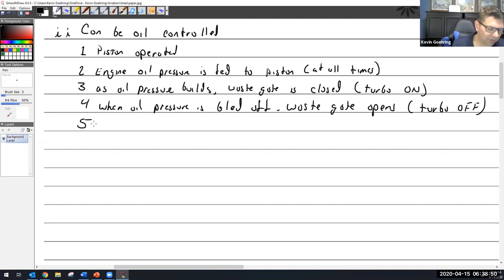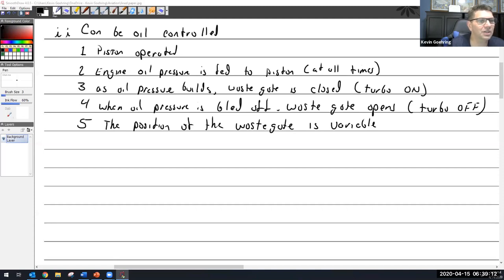The position of the wastegate is variable — meaning it's not necessarily just open or just closed, but can go back and forth, a little open, a little closed, acting like a throttle. The wastegate is never fully open or fully closed.